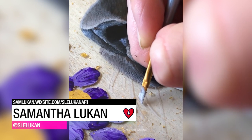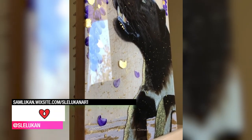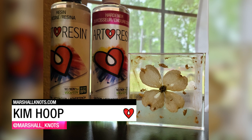Samantha Lucan created this incredible piece using acrylic, pastel, and gold leaf in between multiple layers of ArtResin to give it a magical 3D effect. Kim Hoop used ArtResin to create this coaster art featuring an embedded flower.